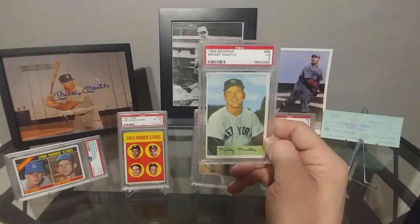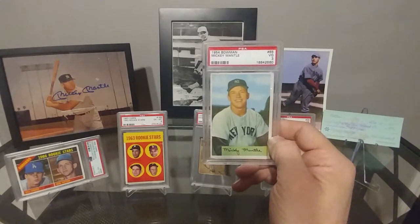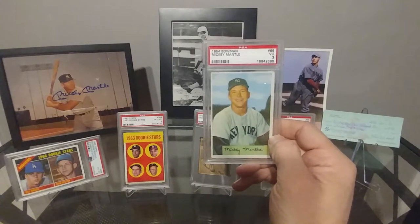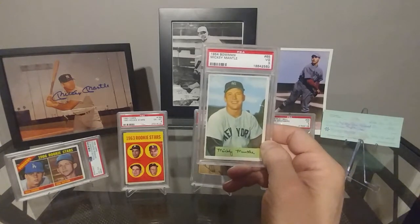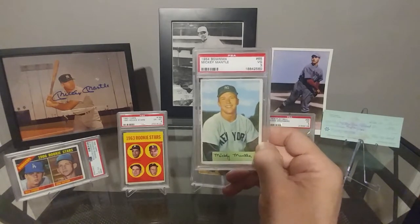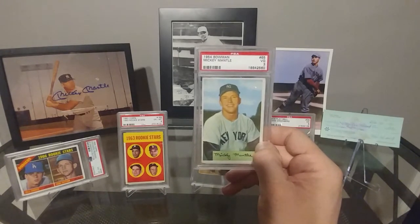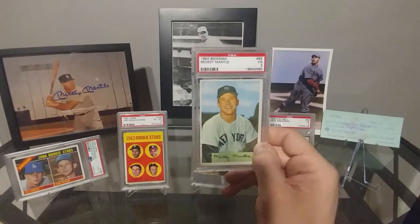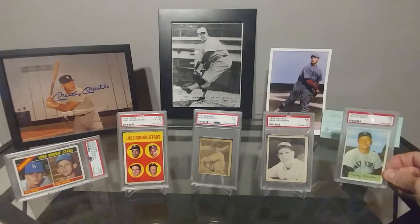I will have something else Mantle coming in probably next week. As I get closer to completing my Mantle set — which I guess is what I'm collecting right now — I'm trying to go for all the Mantles. So realistically there's going to be two Mantles I'll have left after this. Probably going to be a while, maybe when I get a big bonus from work or hit the lottery I'll pick those others up.